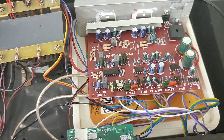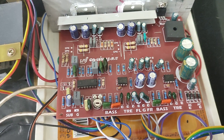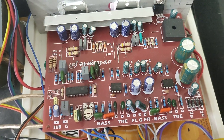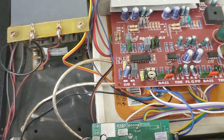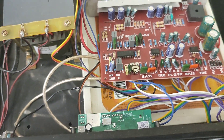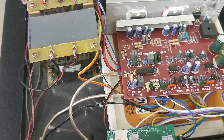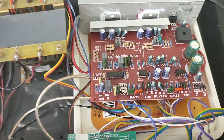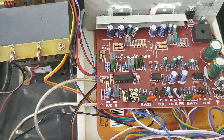This board comes with a 2.1 preamp tone control board. You can see two ICs — 4558 — and a TL084 for the subwoofer low-pass filter. It has got bass, treble control and volume control all inbuilt in a single board, with a separate TL084 IC for the low-pass filter section for the subwoofer. It also has a gain control adjustment.